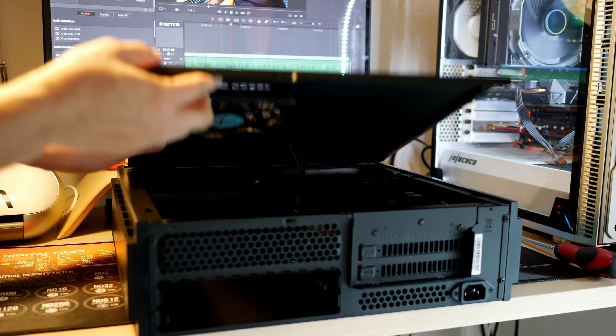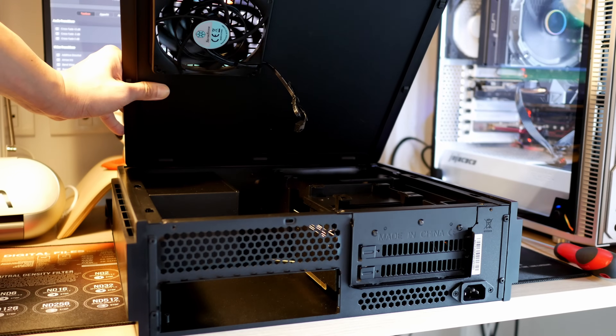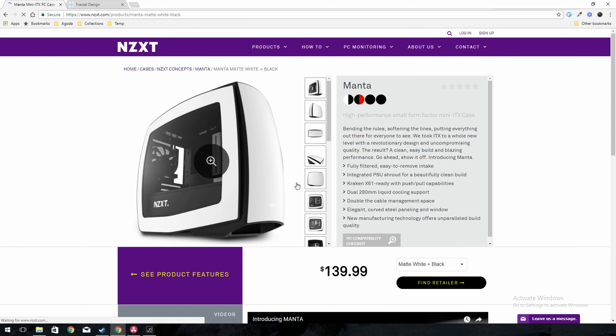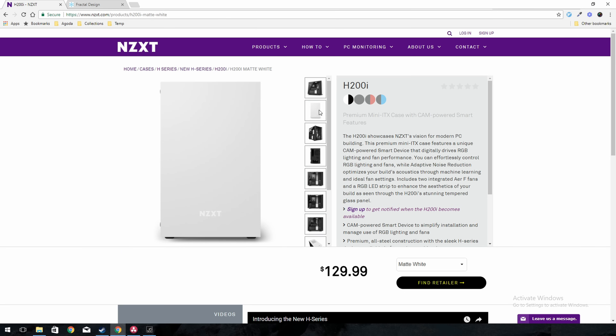Talking about cooling temperatures, I tried to look for a Mini-ITX case that can mount a lot of case fans but still have a small footprint. Those bigger Mini-ITX cases worth mentioning — for example, the Fractal Design Nano S, the NZXT Manta, or the H200i coming out pretty soon — all have exceptional airflow.